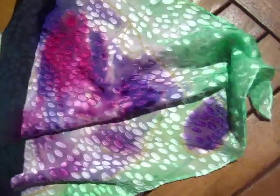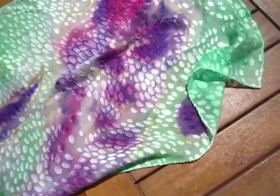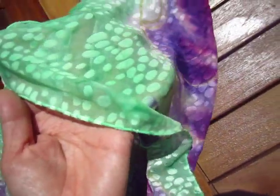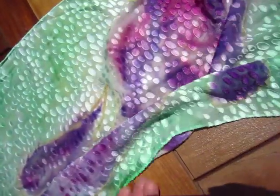You can see both of them are like this — I just want to show you so you know what you are getting. On one side it does not shine, but on the other side it shines.